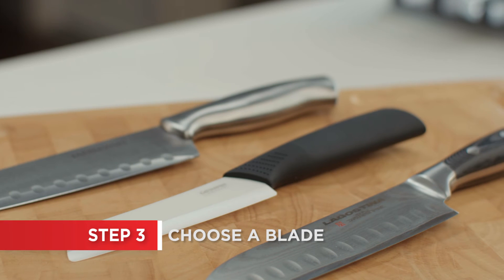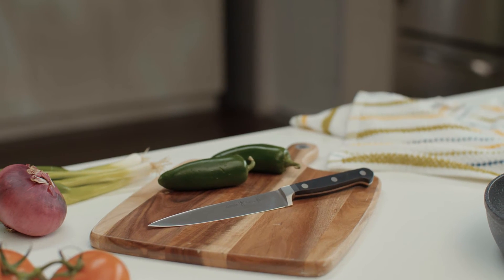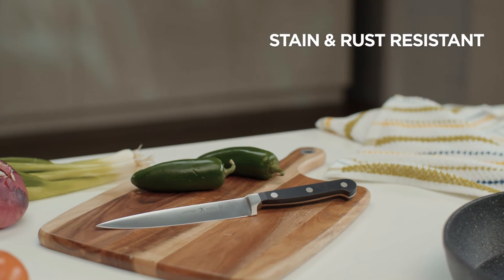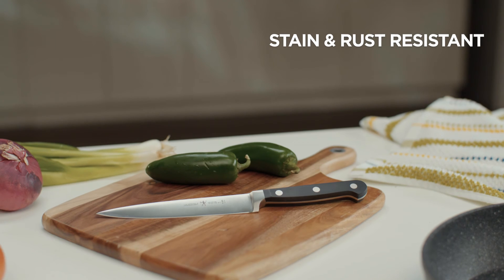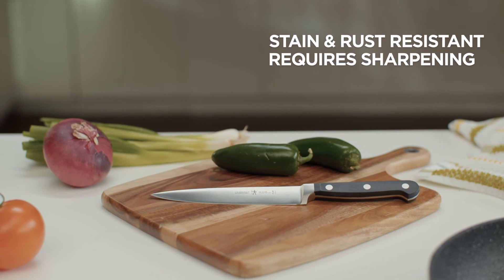Knife blades come in several different materials, each with their benefits. High carbon stainless steel is the most common material for modern kitchen knives. They're resistant to stains, discoloration and corrosion; however, they do require regular sharpening for optimal performance.